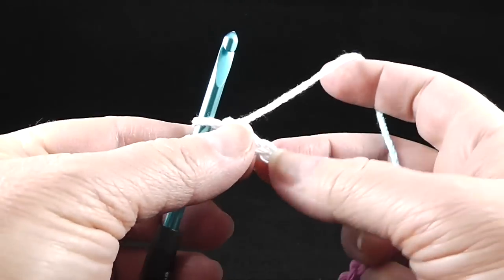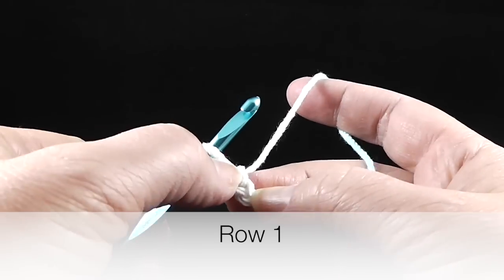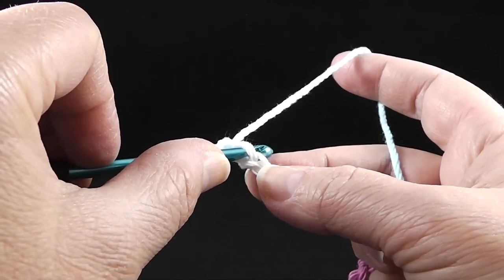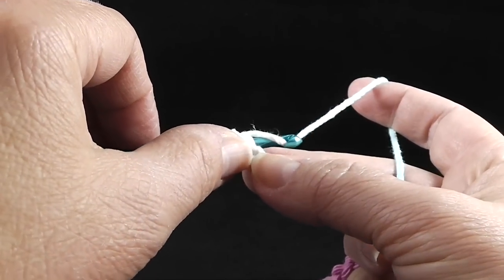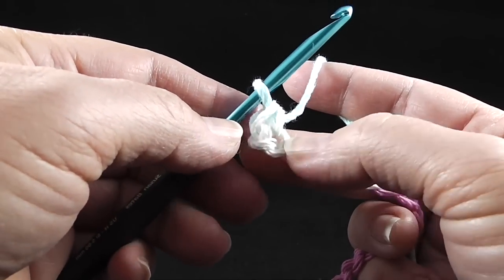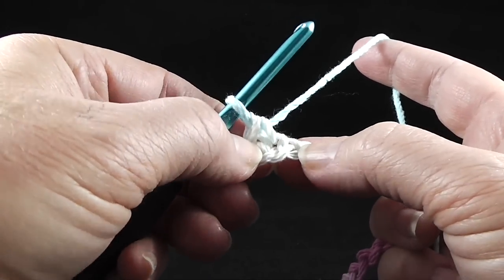Now we're going to work in the second chain from the hook. Here's the first chain — we're going to skip that. If we accidentally tried to work in it, that's the same chain we just made and it would come undone. So we start in the second chain from the hook and work a single crochet: stick the hook in the space, pull up a loop, yarn over and pull through the two loops. This pattern is called a two stitch because we're going to be using two different stitches — we just used a single crochet.